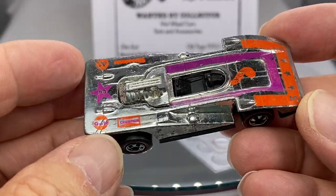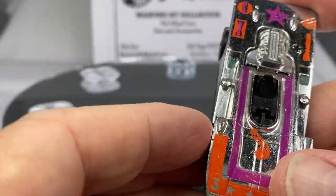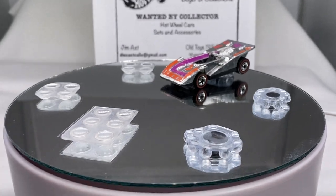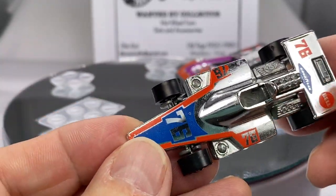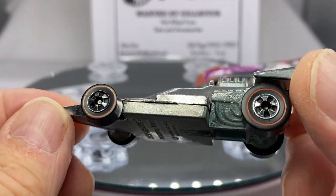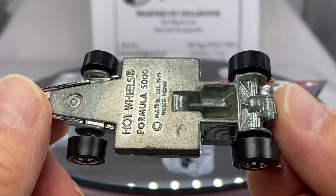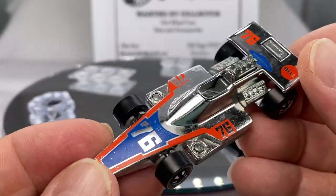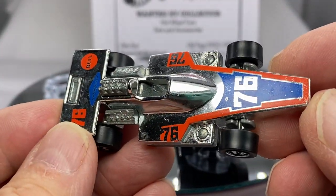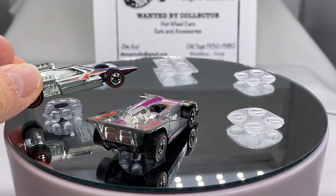I just haven't had a chance to unpack the boxes and toys that I have to show you — the Super Chromes. Super Chromes came out in 1977. You'll recognize some of these as the chrome issue versus the enamel finish. For example, the Formula 5000 came in a white enamel finish, but the Super Chromes are really spanky, clean, nice-looking stuff.